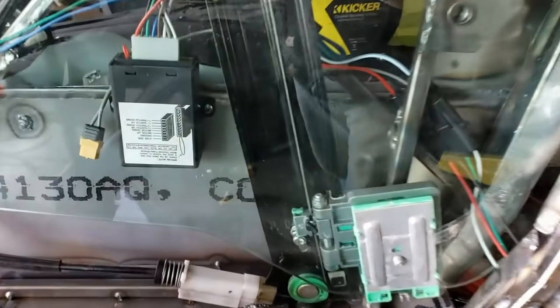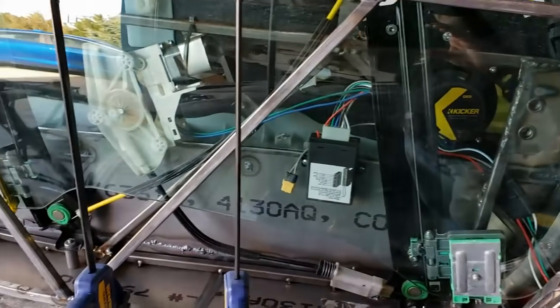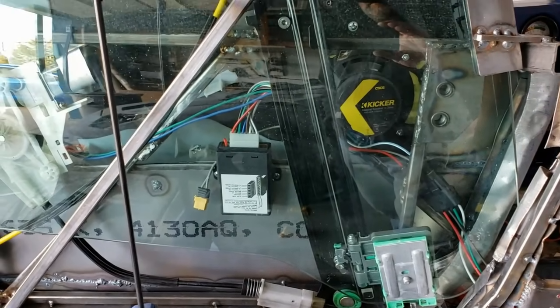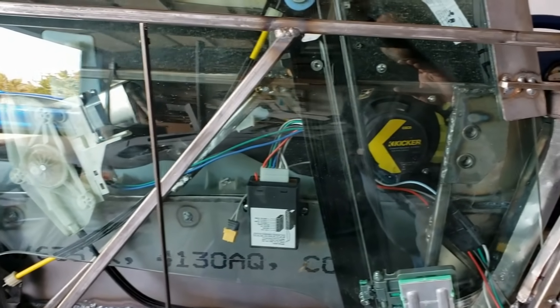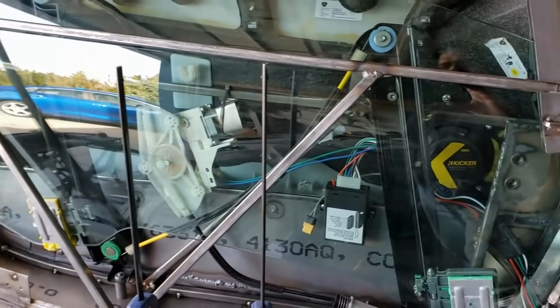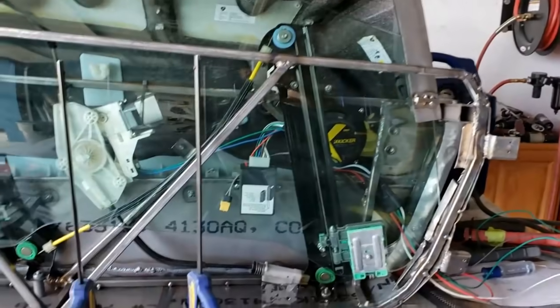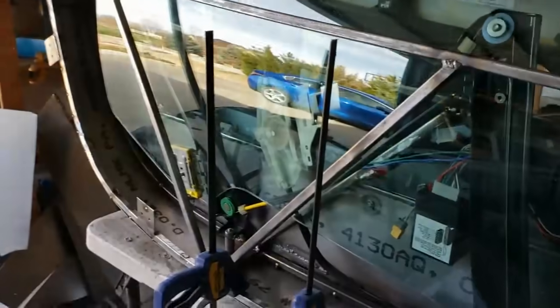It's made somewhere in China but so far so good. The nice thing is it has a current limiter in it, so if the window gets stuck or something like that it'll limit out rather than arcing, sparking, or melting down. We have our Lamborghini window track in there and our Lamborghini window glass in the system.